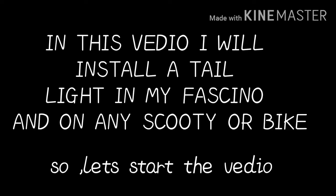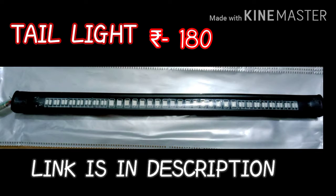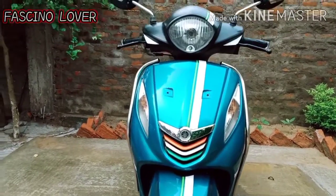Hello guys, so in this video I am going to put a tail light in the Fascino. If you can put it in a scooter or bike, this is the tail light which you can get online or in the local market. If you have to order this tail light, the link is also in the description. So this is the mega Fascino.